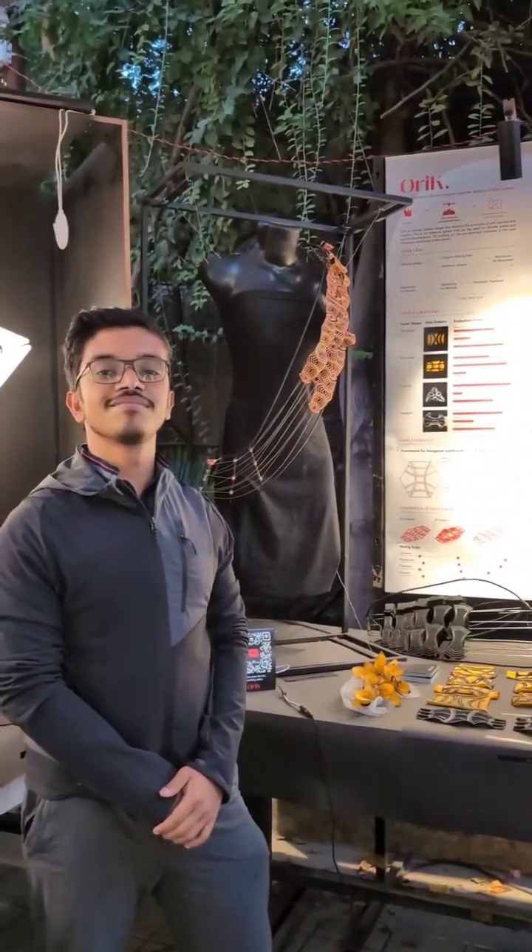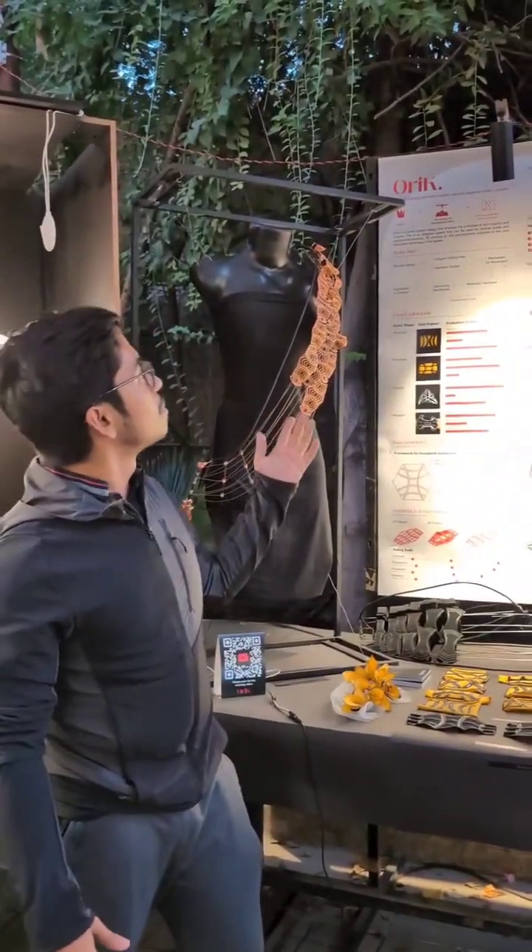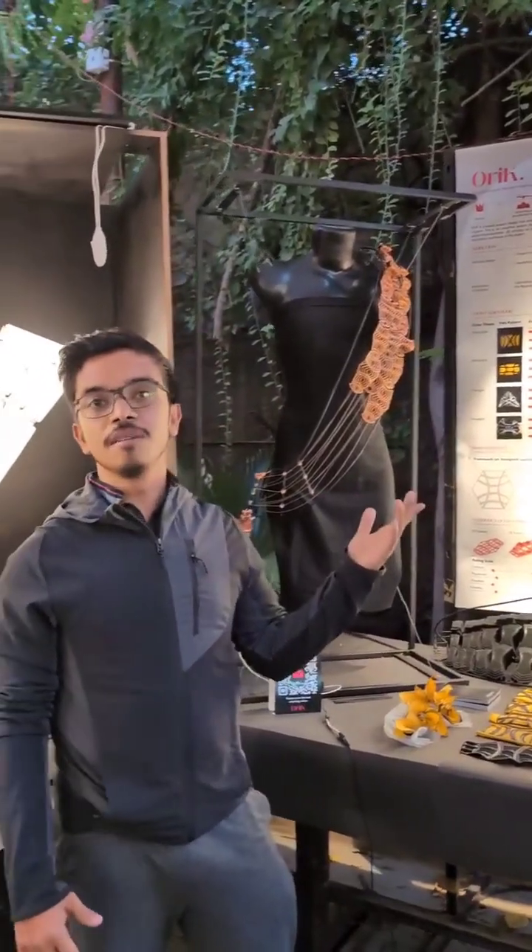Hello Santhan, tell us about your project. Hi, this is our project OREC, Kinetic Origami.